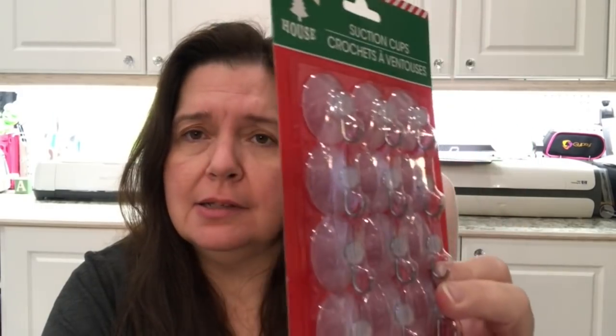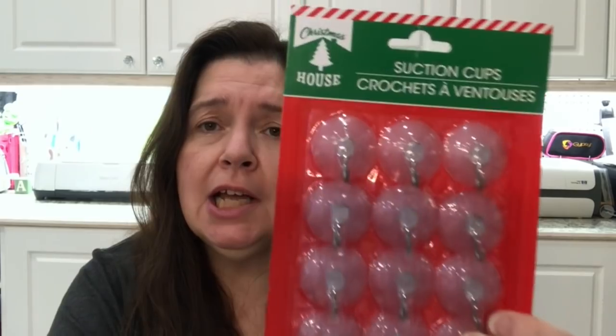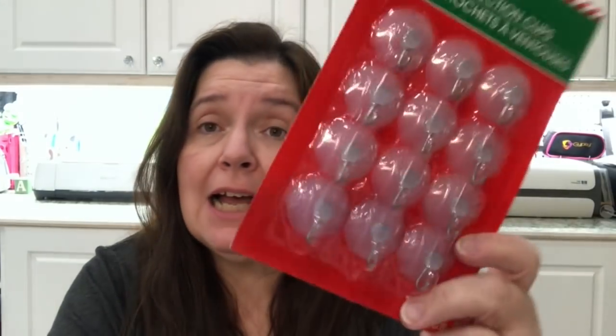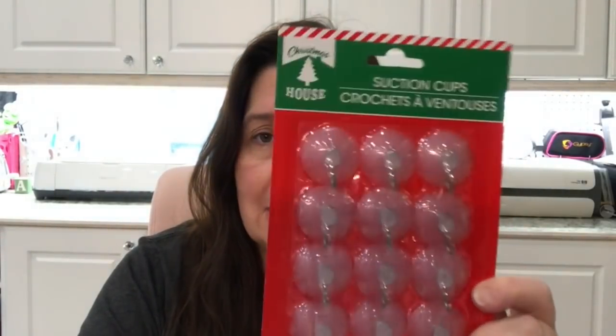I picked up this package of tiny suction cups — the kind you could stick in a window and hang a decoration. I didn't have the small size and I haven't seen them very often, so I just picked up this package. Thought it might be handy.